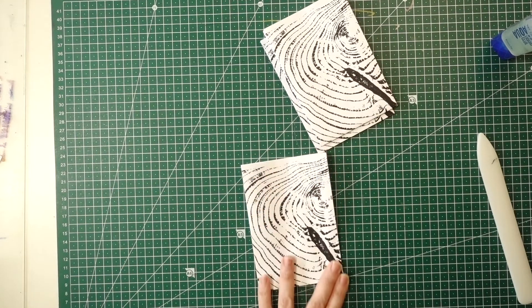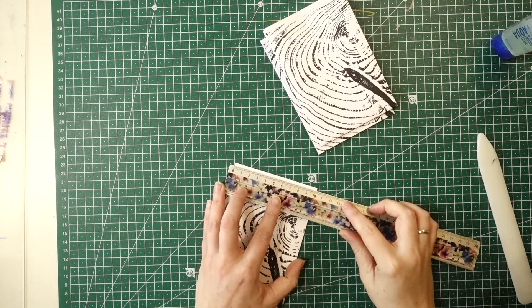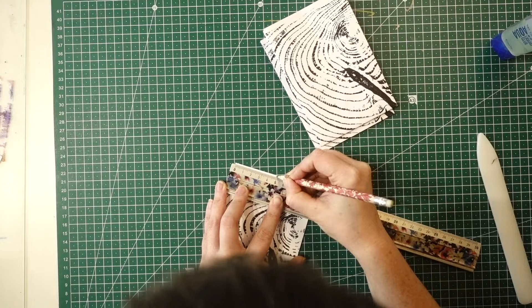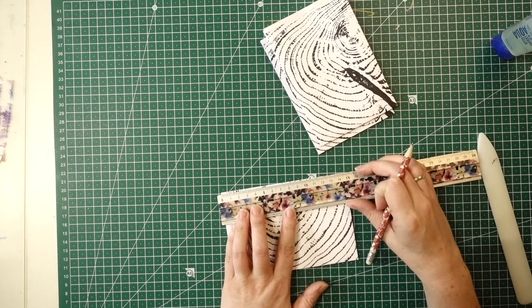Take one of your pairs — we're going to mark the middle, which is going to be the top of the triangle. Mark it on the part where it opens, not where all the pieces are glued at the bottom. Ours is 10 centimeters so we marked it at five in the middle, then took it down to six centimeters on the side.